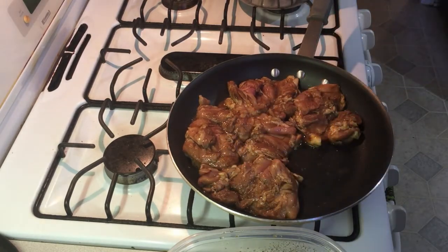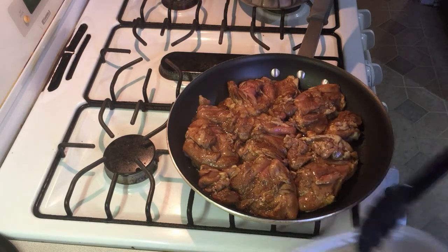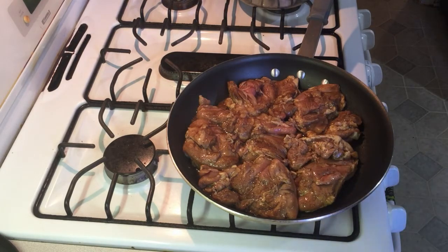Not sure if I'm going to get the last one in there or not — we shall see. There we go, we got it in there. Do that on about medium heat.